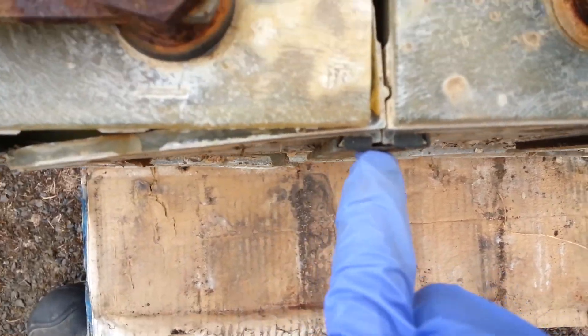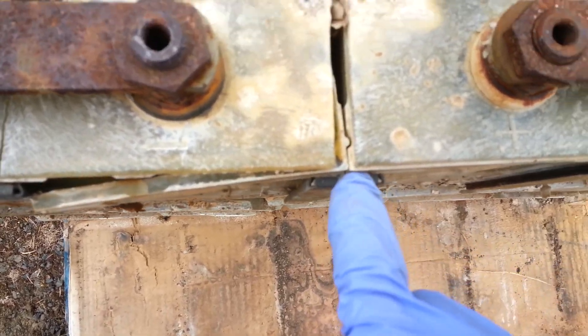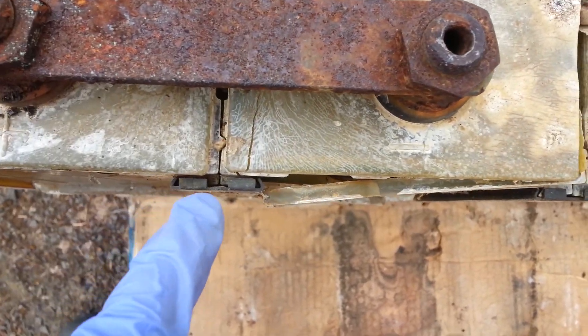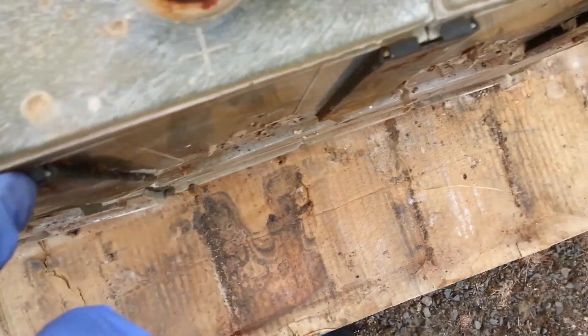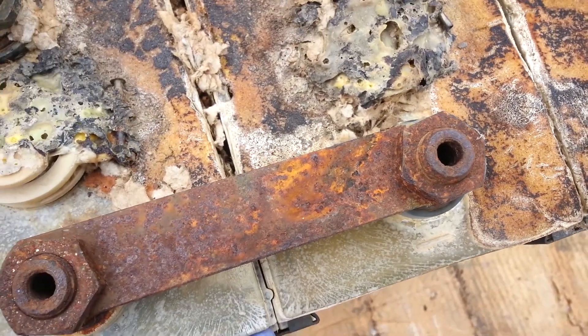You know what this reminds me of? It reminds me of those ancient runes — where they're trying to figure out how they were dressed together. See how they interlock here? Some of the stone blocks from the ancient ruins — kind of reminds me of how they were interlocked, how they just locked together. Pretty interesting technology if you ask me. But it survived the explosion.